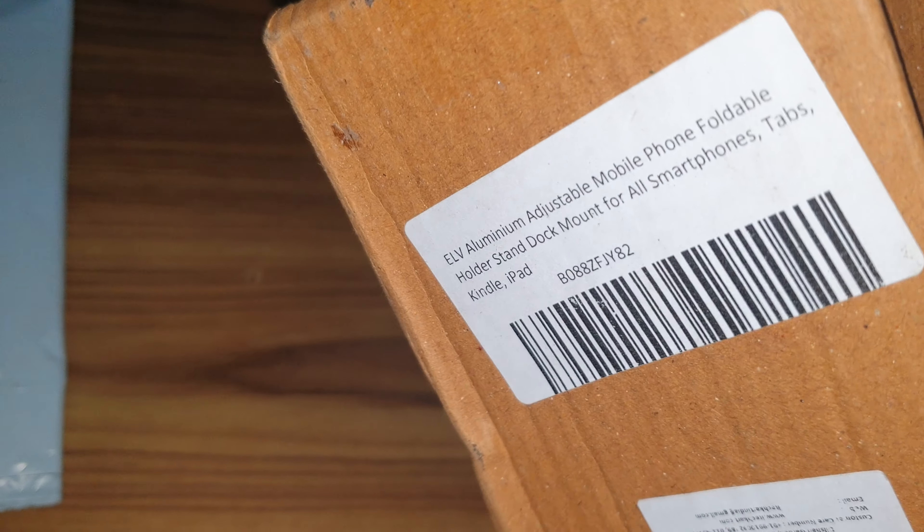Hey, what's up guys. So pretty much in this video I just want to show you this one. This is actually the ELV mobile screen mount. So let's unbox this.